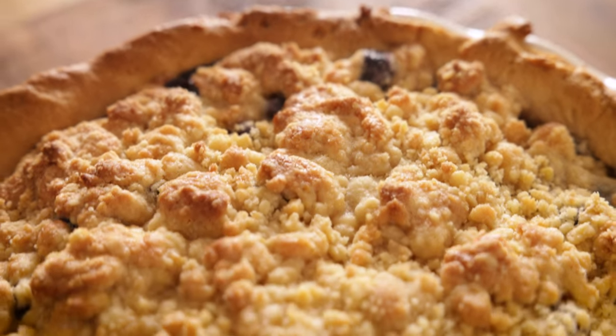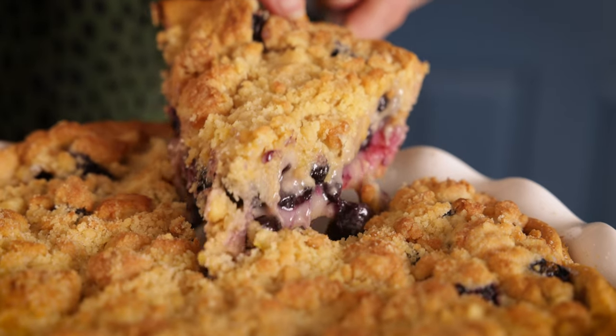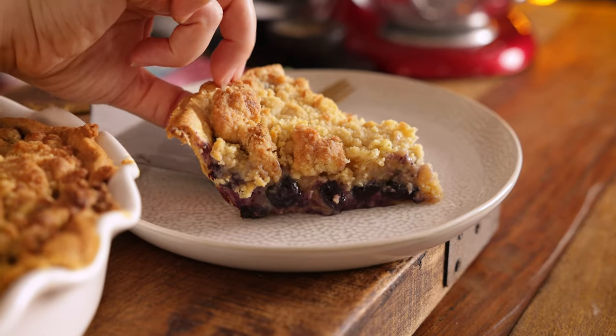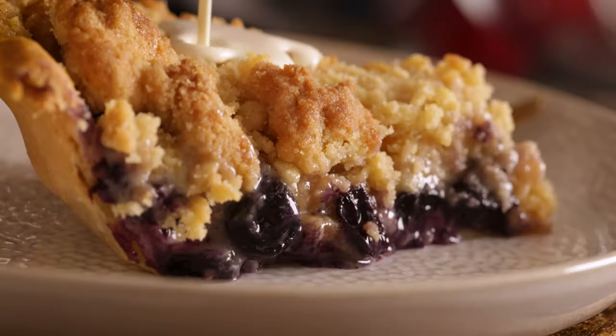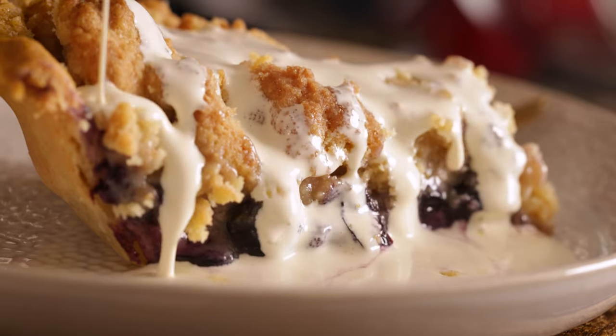That filling is going to be like hot lava, so leave it for about half an hour after coming out of the oven before you serve it — it'll be lovely and squidgy. If you want it to firm up a little more, leave it to cool for about three to four hours and then slice it. Serve topped with vanilla ice cream, warm custard, or lashings of double cream. And that's my blueberry crumble pie — one of the recipes from my new book, It's All About Dinner. See you next time!